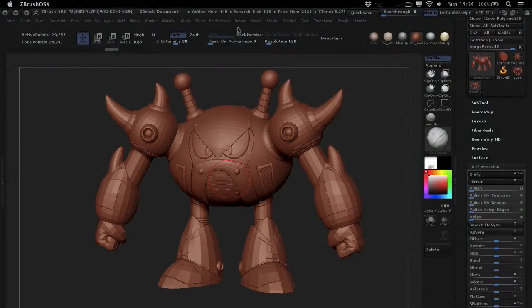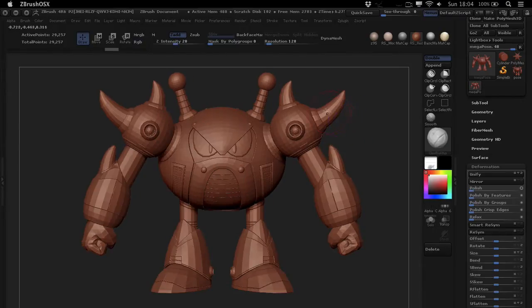Hey, what is up? Morten here from FlipNormals.com, and in this tutorial we're going to talk about a really smart feature of ZBrush. It's got smart in the name — it's the Smart ReSym feature and it's amazing.